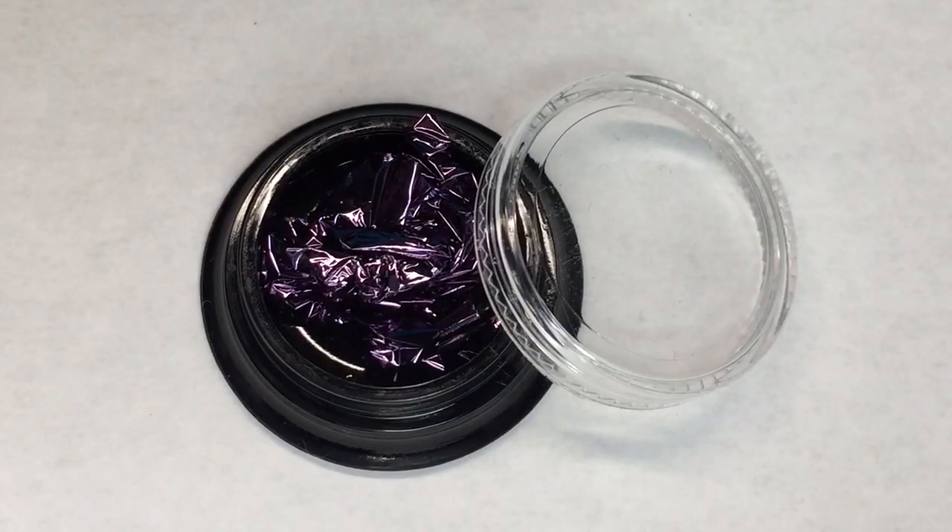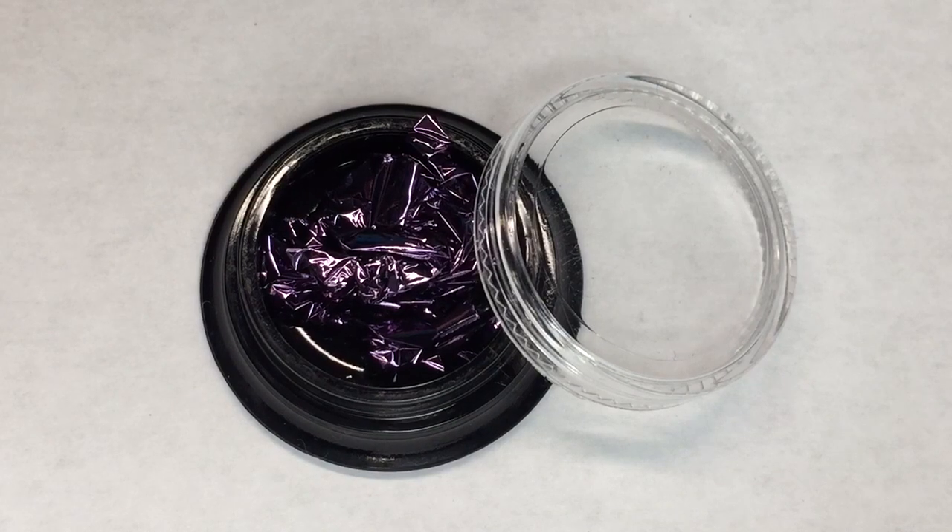The first item in here is some really pretty deep purple foil stuff. Let's get it out. Ooh, this is such a pretty color — it's kind of like a black and purple. That's cool. Look at how pretty that is. Wow. This is really fun and I can't wait to play with it.